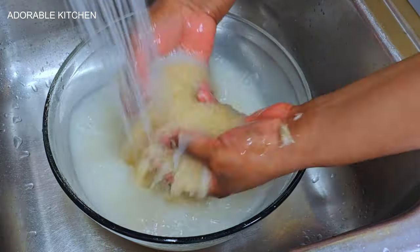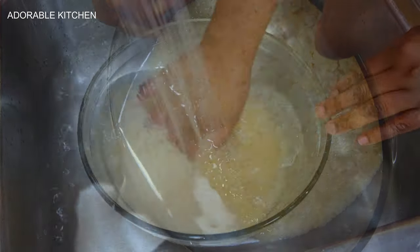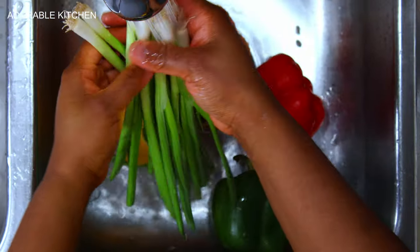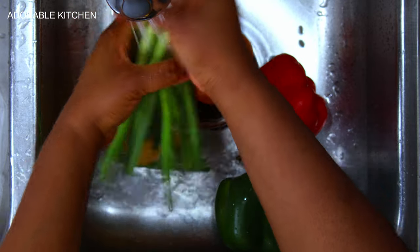Add some warm water into the rice and wash it, scrubbing the rice between your palms, then sip out the water. Keep washing and removing the water until the water coming out becomes a bit clear, then transfer into a strainer and set the rice aside.